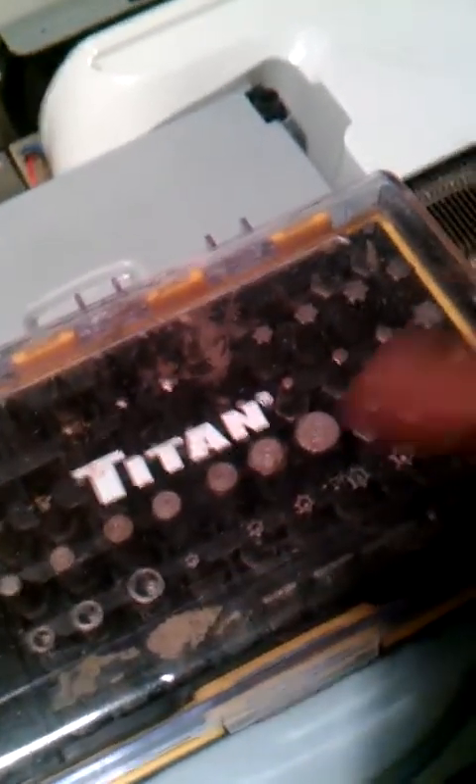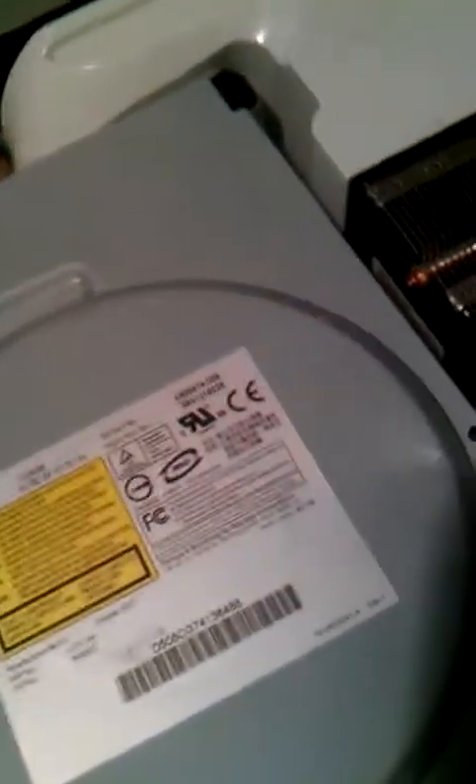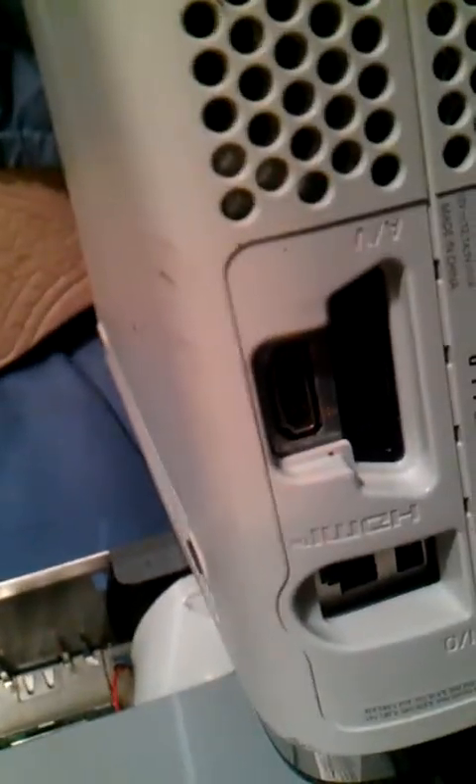The tools you're going to need: you need to get a Torx bit set — that's the store tool you need to open your Xbox 360. They've got different tools for other things you might need for consoles or other mechanic things you do at home. The second thing you're going to need to undo the back of the Xbox is these little clamps here. You're going to need a miniature flathead screwdriver to pop these little latches.